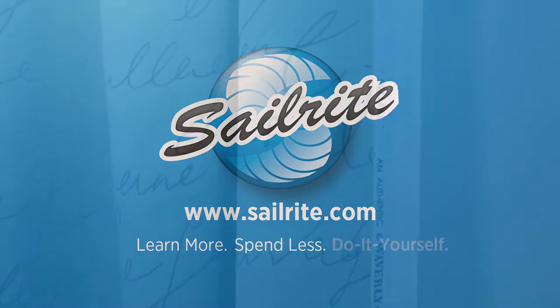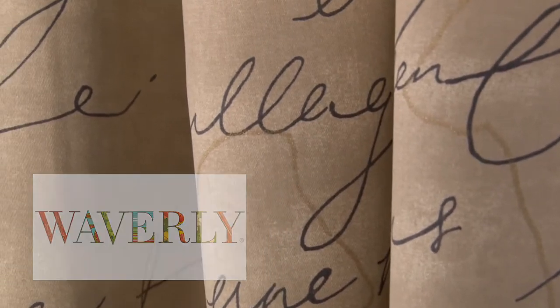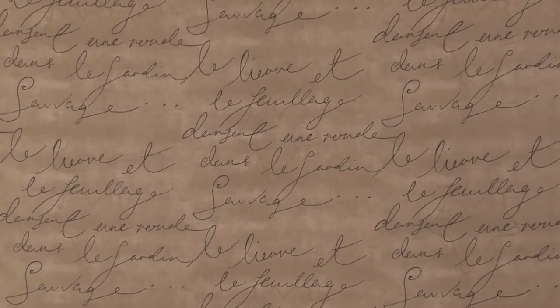This video is brought to you by Sailrite. Waverly Pin Pal Parchment Fabric is a French scripted design from the Mardi Gras collection. This rich pattern is printed on a hundred percent cotton fabric.